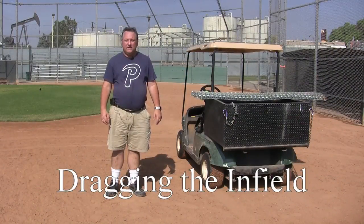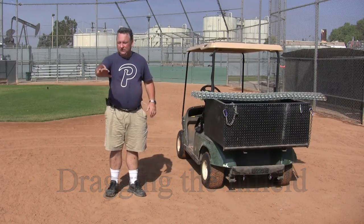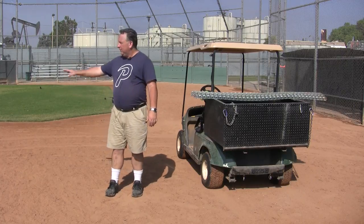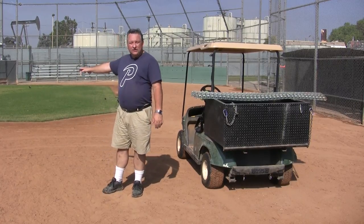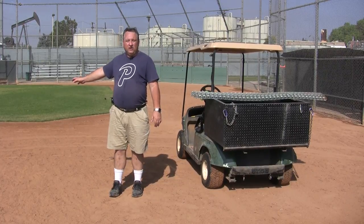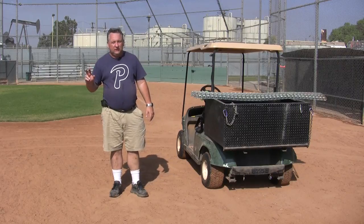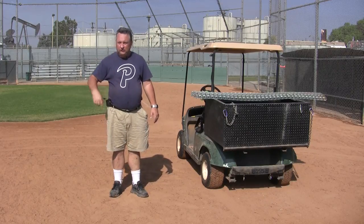Now that the field has been hand raked on the outside lip against the fence and against the grass, and the infield is all hand raked, you can see a clear path to follow for the dragnet. There are two types of dragnets you can do: a straight dragnet or a circle rake — a circle rake takes longer to do.